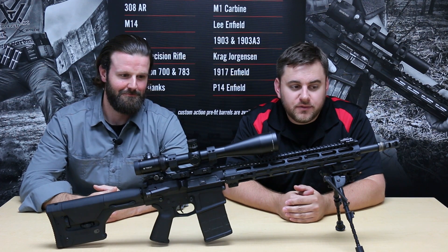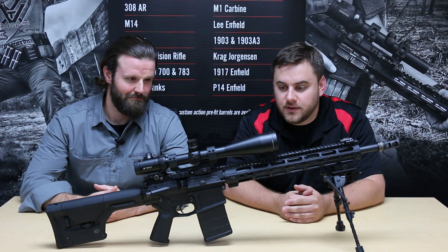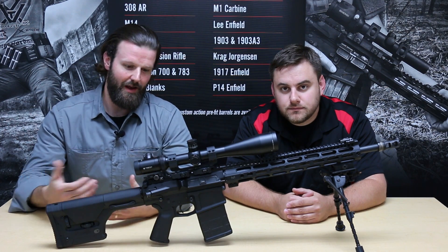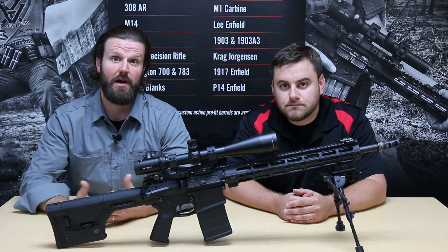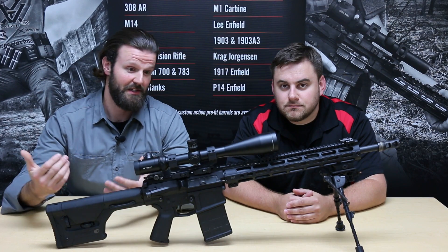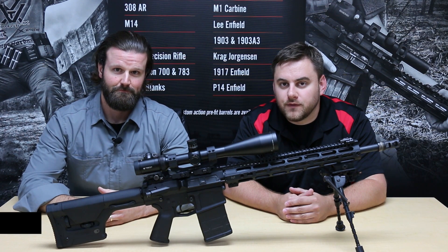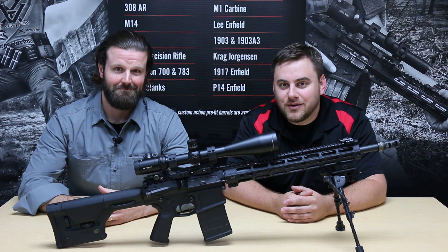Now that we've checked headspace, selected components based on their ability to accurize the rifle, installed the barrel, and assembled the complete upper with the handguard, the gas block, the muzzle device, and the bubble level, that kind of wraps up our Accurizing the AR-15 video series. Every single thing affects accuracy and these are just some of the tricks we've picked up along the way. If you have any questions, please give us a call — we're more than happy to walk you through a build or give you tips and tricks. You can reach us at mike@criterionbarrels.com or by phone at 262-628-8749. Thanks for joining us and we look forward to hearing from you.